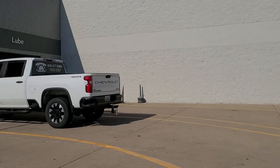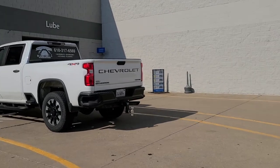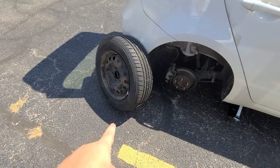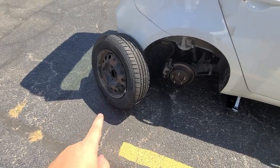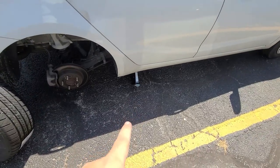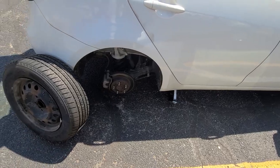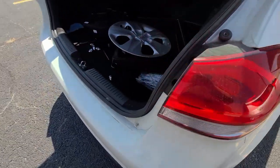Now we're at Walmart. Going to go in here and purchase the tire — hopefully we can get one around $60. So we got the new tire, got it fixed. Got to go ahead and jack up the car a little bit more, because now we've got air in the tire. You've got to push it up, plop it on there, and tighten up the lug nuts.